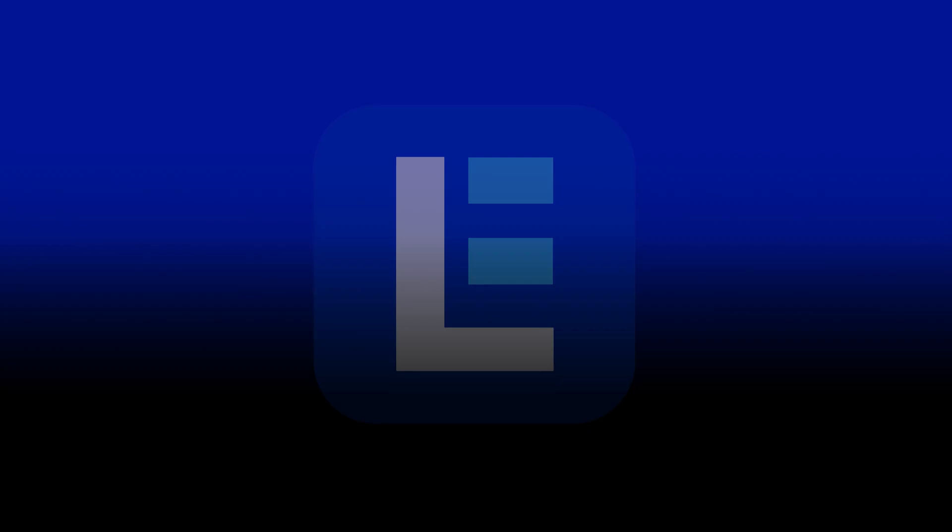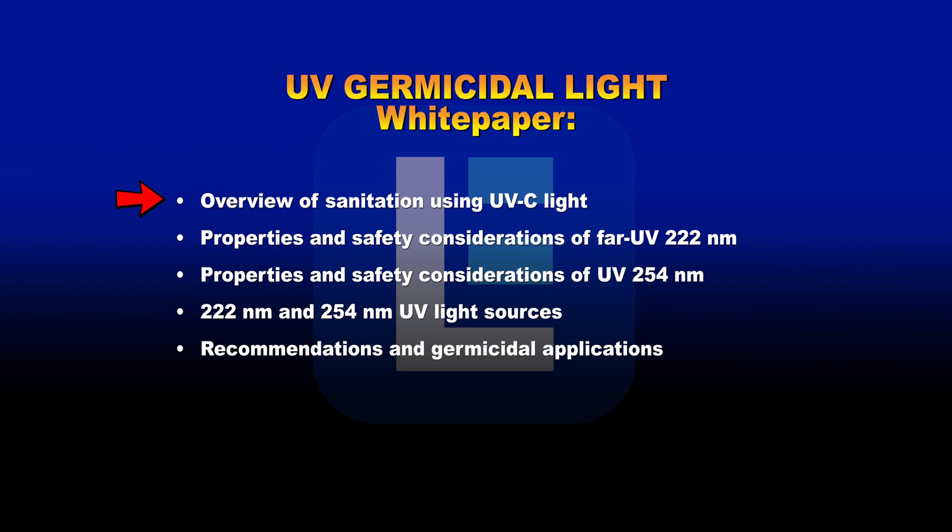The white paper covers the following: an overview of sanitation using UV-C light, properties and safety considerations of far UV-222 nanometers, properties and safety considerations of UV-254 nanometers, 222 nanometer and 254 nanometer UV light sources, and recommendations and germicidal applications.